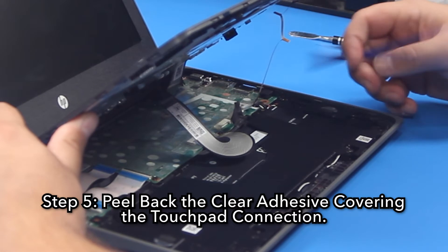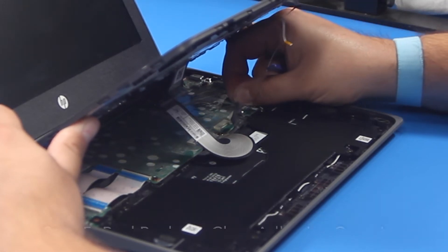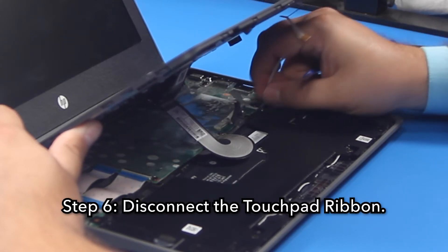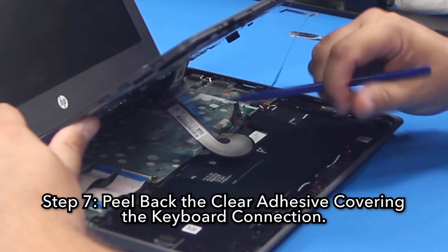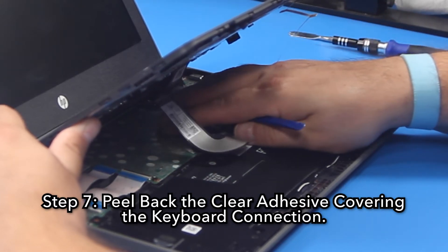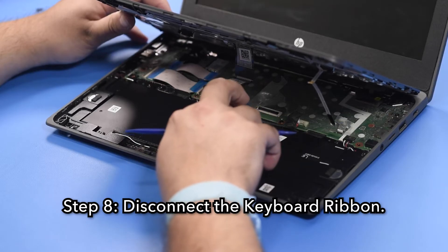Step 5: Peel back the clear adhesive covering the touchpad connection. Step 6: Disconnect the touchpad ribbon. Step 7: Peel back the clear adhesive covering the keyboard connection. Step 8: Disconnect the keyboard ribbon.